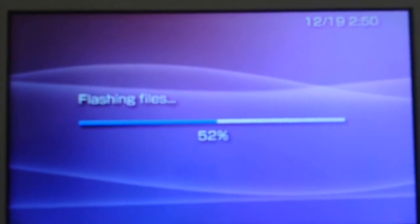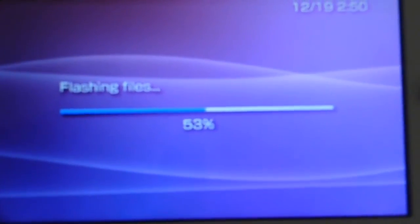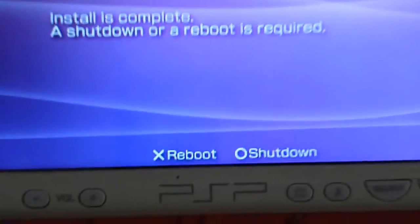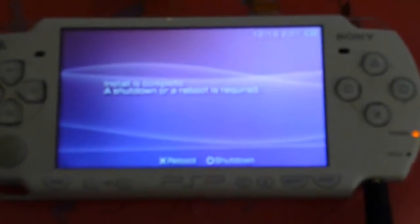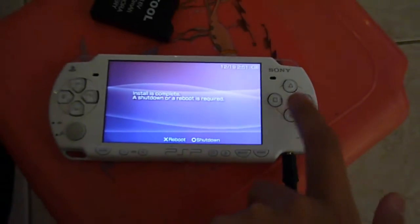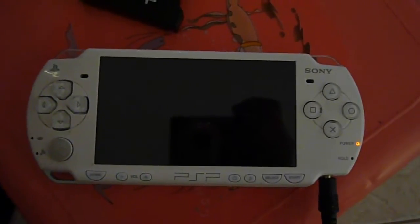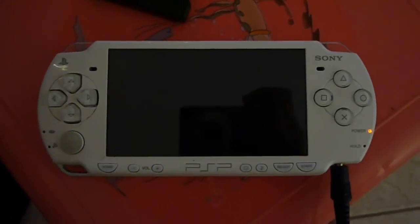So let's just wait for it to flash the files — it shouldn't take too long. Alright, now that it's all flashed, you have two options: to either reboot or shut down. You want to reboot. Afterwards you want to take out your Pandora battery and swap it for your normal battery, once you turn off your device after I tell you to.